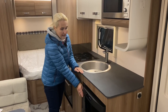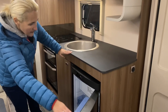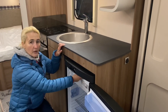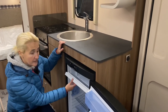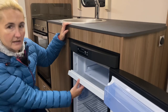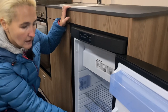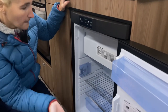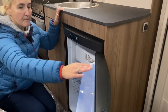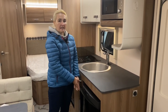Here we find the Dometic fridge and freezer — I believe it's a 100-litre capacity. Not bad, though if you've got a family of six you're not going to get a lot of food in here and you'll probably be doing a couple of supermarket trips. We've got a good-size freezer compartment for ice creams and important caravanning essentials, a couple of drawers, the salad tray, and trays in the door. The compromise in this caravan for me is the fridge-freezer space on a six-berth.